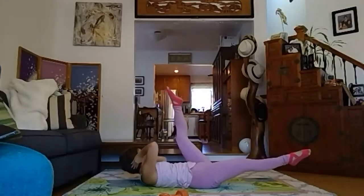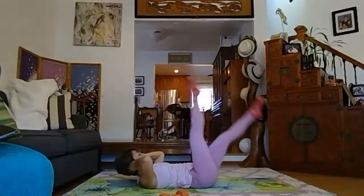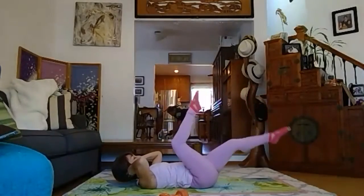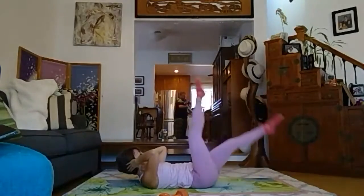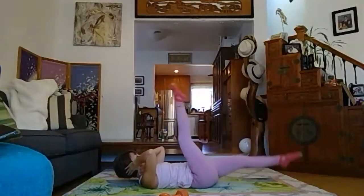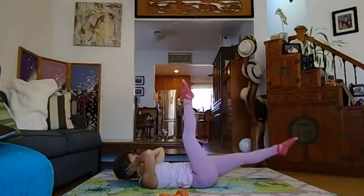Back to center. Now scissors — scissors also you can bend, alternate. Shoulders up, chest up. Eight, seven, six, five, four, three, two, one.